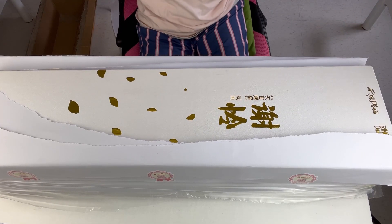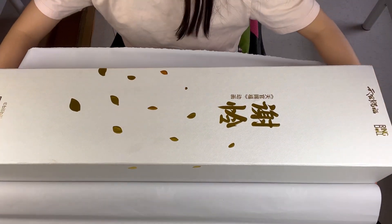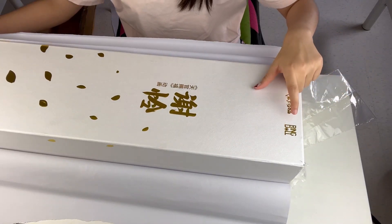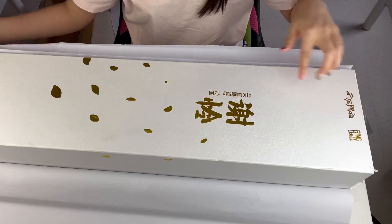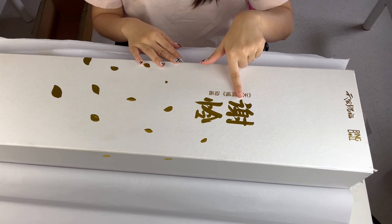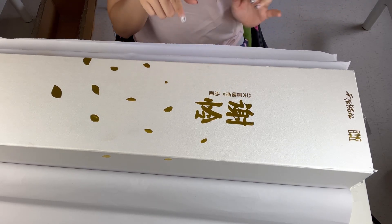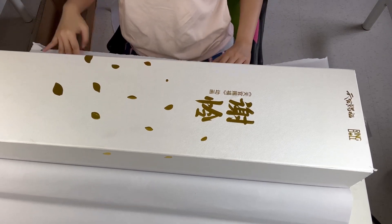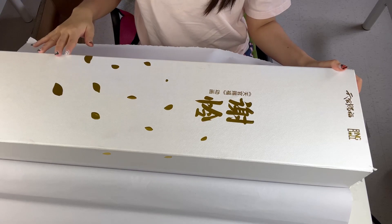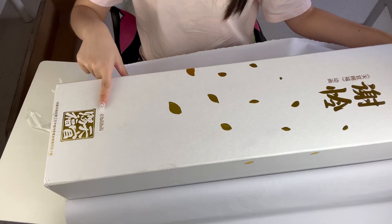Look at that! Oh my gosh. This is what the box looks like. Up here we have the logo for Ring Doll, and here is the word for Heaven Official's Blessing. I think this is his name right here — Xie Lian. I don't really know Chinese, but I think I've seen those characters before. The outer cover is white and it has this little gold decor on it. Down here we have the Bilibili trademark.